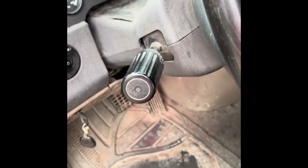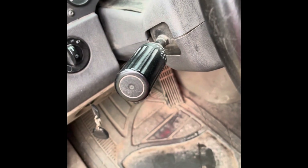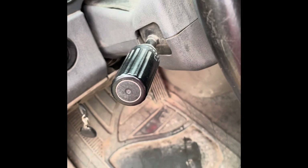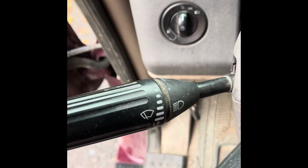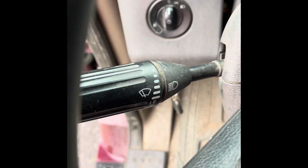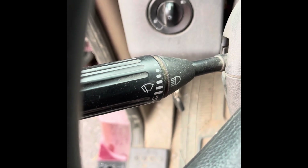Today we are going to replace the turn signal wiper handle. This one quit going back to center on left-hand turns — you have to manually put it back up after you make your turn. It's something I can deal with, not that big a deal, but we're going to replace it.